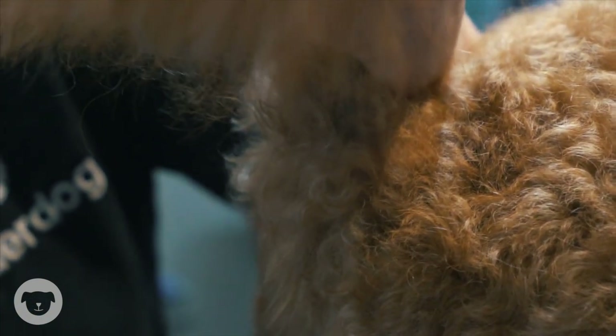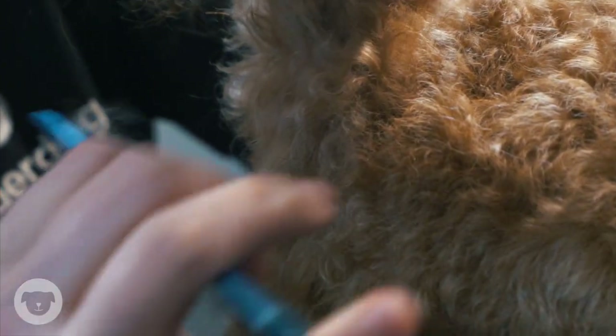Firstly, you will need to lift your dog's tail up and out of the way. Brush your dog's fur around their rear end and be sure to get any tangles out before you begin to trim.